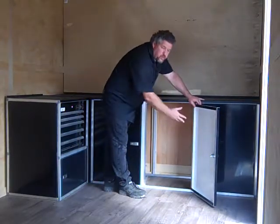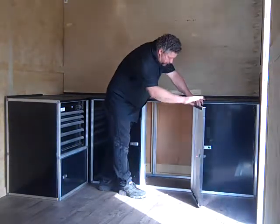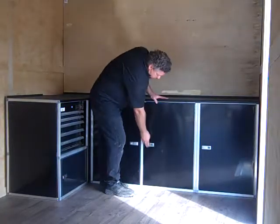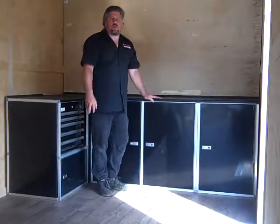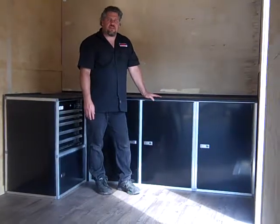We sell shelving to go inside there. With all of our cabinets, you can put as many shelves in here as you want. So for this combo or any of our other ones, check us out online at MidwestRaceCabinets.com.